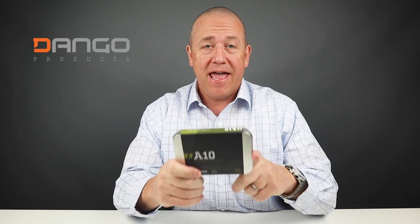Welcome to Walletopia, we appreciate you being here. Today we've got the new Dango A10, newly released. This is gonna be a lot of fun to get into, so let's do it.